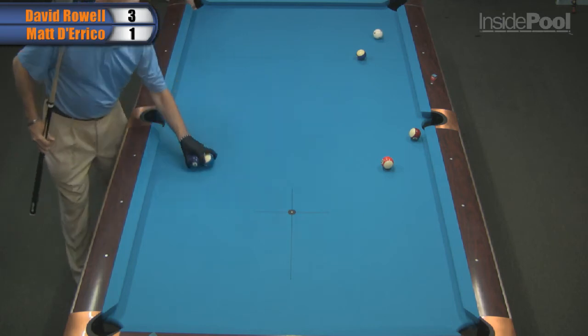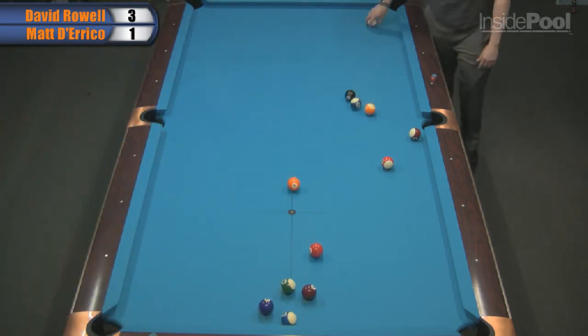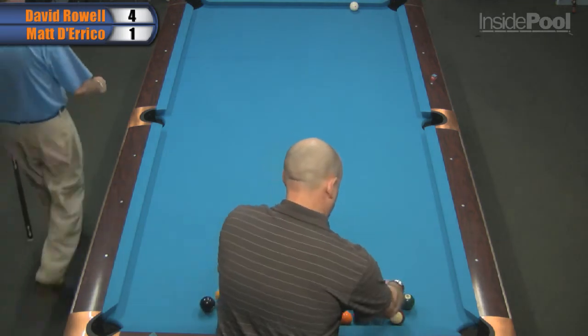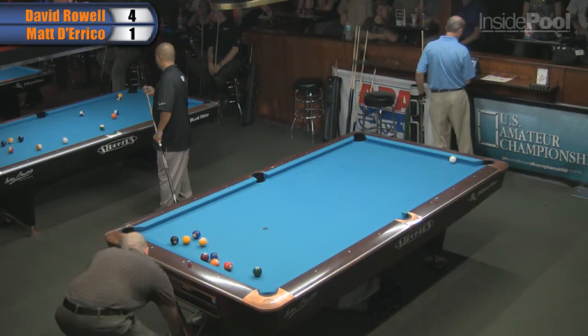And David Rowell finishes off the eight-ball series four to one. Four to one lead. Well, if there's ever a time for Matt to wake up, it's now.